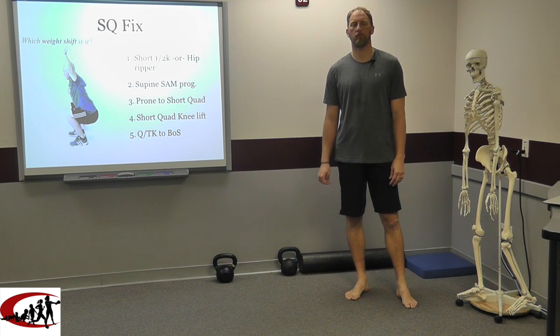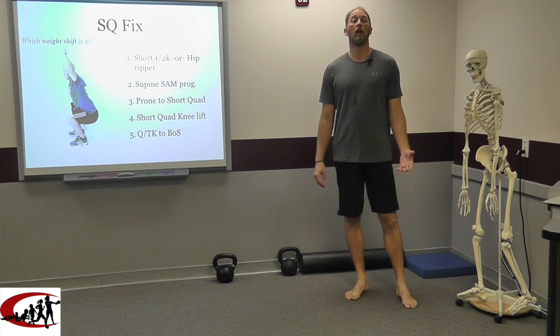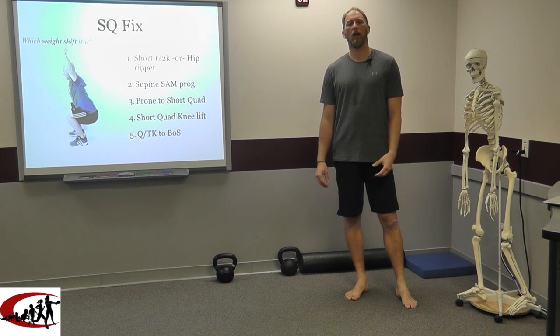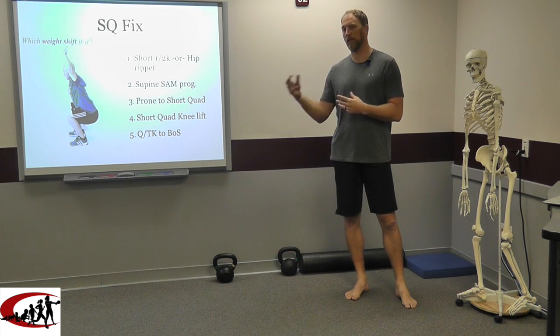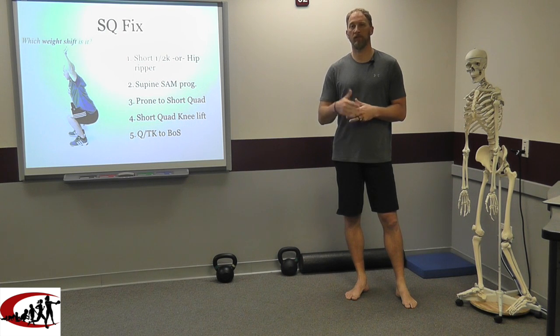Hi, this is Brandon Hetzler, Movement Restoration, and I'm excited to be talking to you guys today about how to fix the squat. Filming from our studios here in Southwest Missouri. If you don't know what the deep squat is, I'd encourage you to go to Functional Movement's website to get more information on the FMS, which is the language we're using when it comes to correcting what we see in our movement assessments.